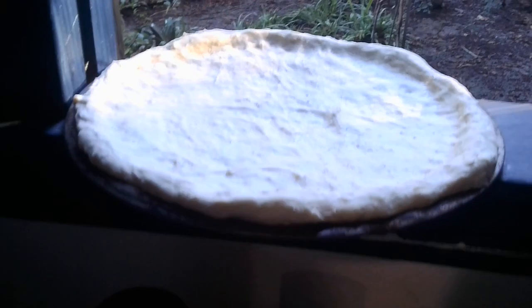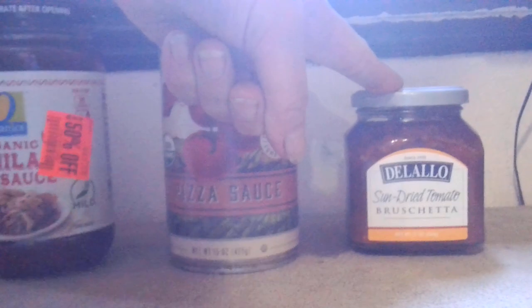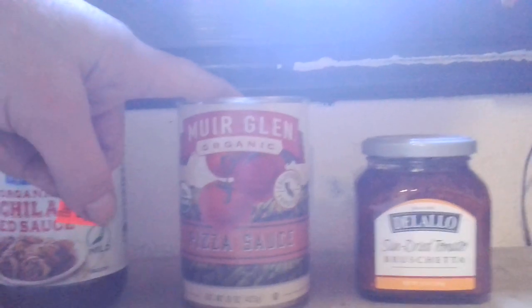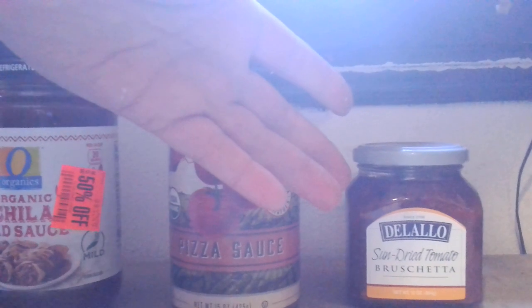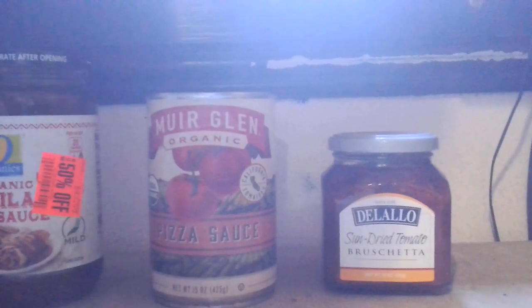So here we have our wonderful pizza crust, and this is what we're going to try. We've got three products — probably going to use two-thirds pizza sauce, one-third enchilada sauce, and... wait a minute, how many-thirds is that? Okay, so we're going to have two-thirds pizza sauce, one-third enchilada sauce, and a couple of spoons of that — the sun-dried tomato bruschetta sauce. Yes, yes.